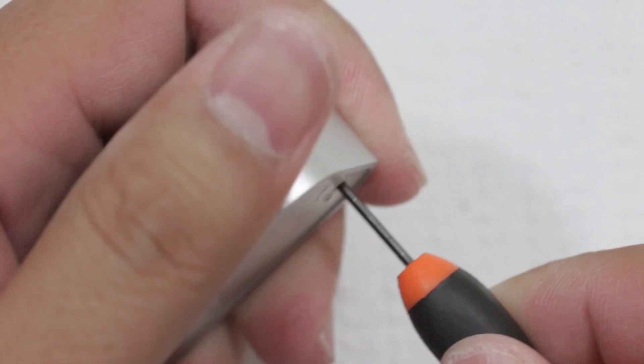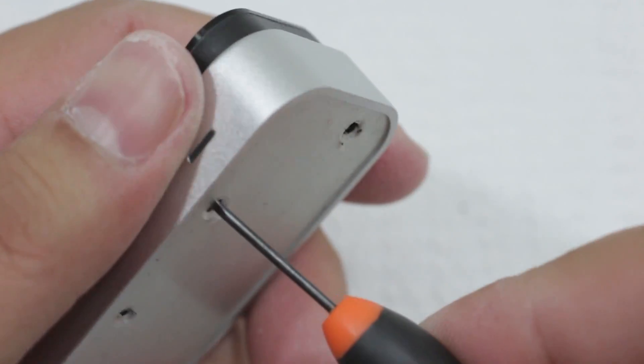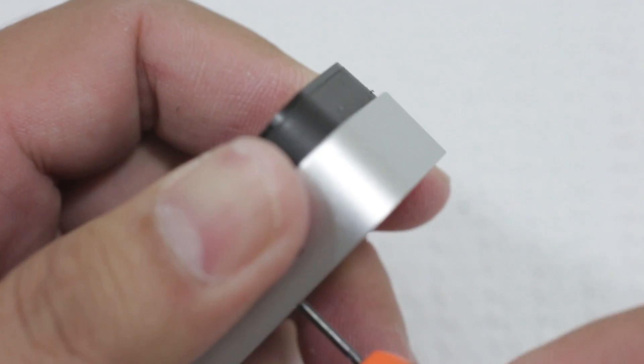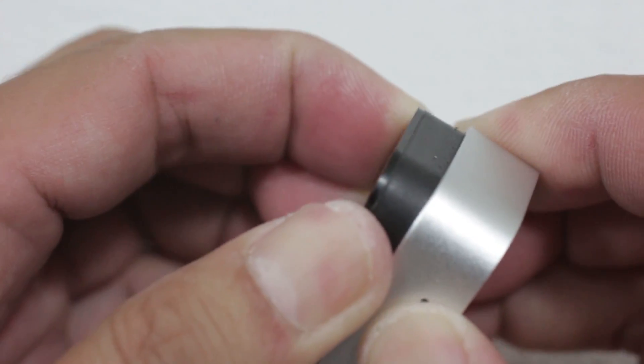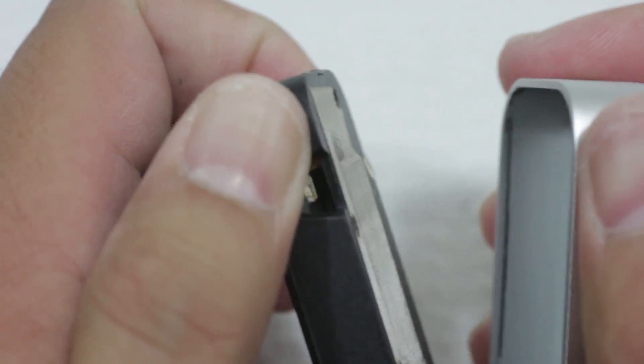Alright, so now that we've got the screws off, I'm going to go ahead and try to pry this sucker open. I don't recommend that you do any of this at home. This is definitely voiding the warranty — if there is one.